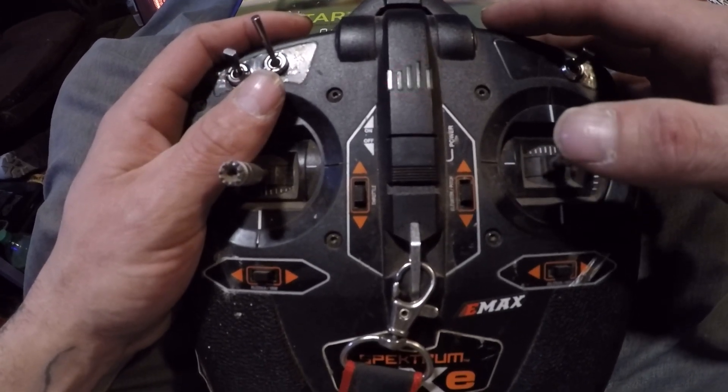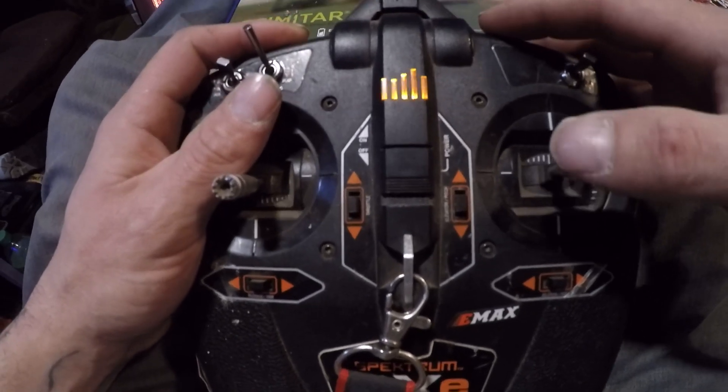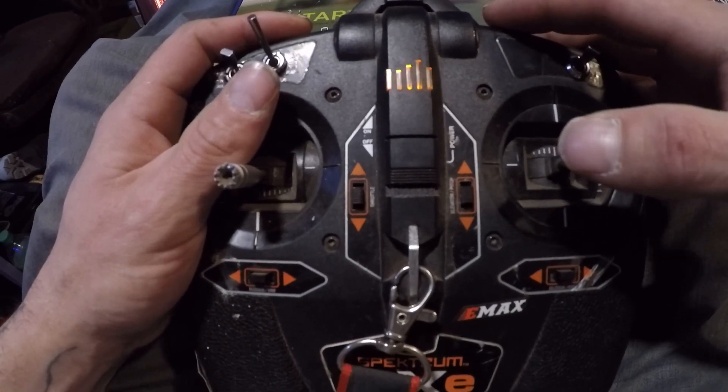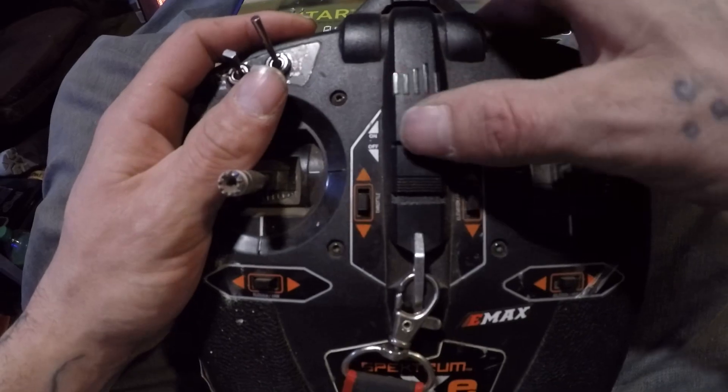Channel 3 normal, channel 4 reversed, channel 5 normal, channel 6 normal, channel 7 normal, channel 8 reversed. When you're done with that, you shut it off.